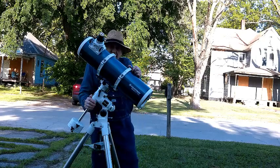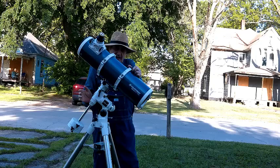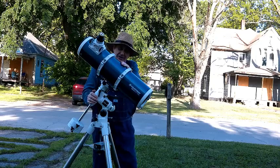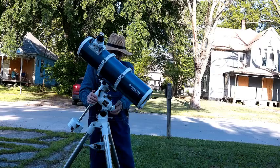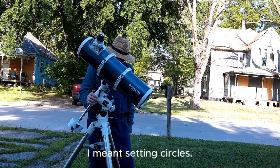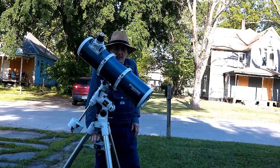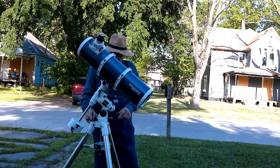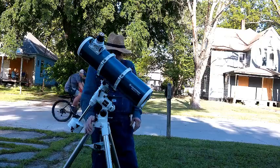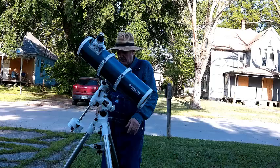I have around 19 optical tubes and this mount will handle any of them, so this is my heaviest optical tube. It does not come with a motor drive — this one has a computerized motor drive that I added. Normally it comes with slow motion controls.